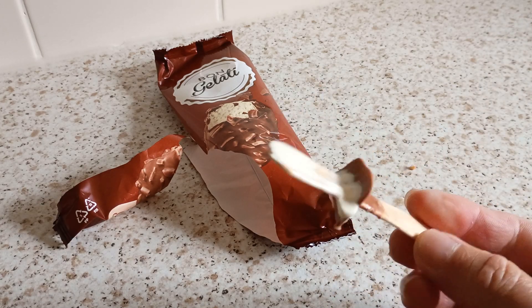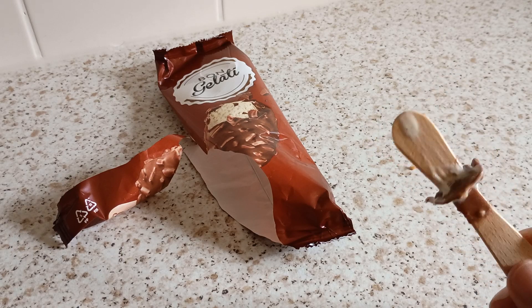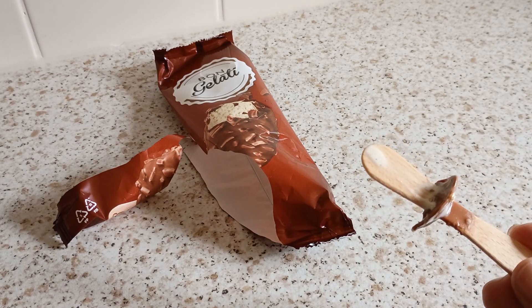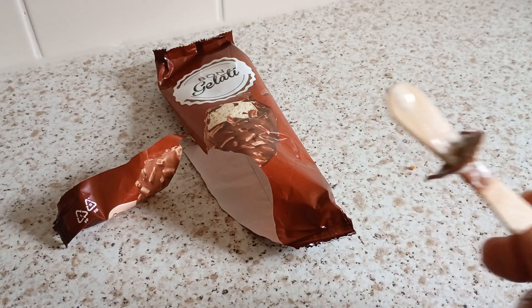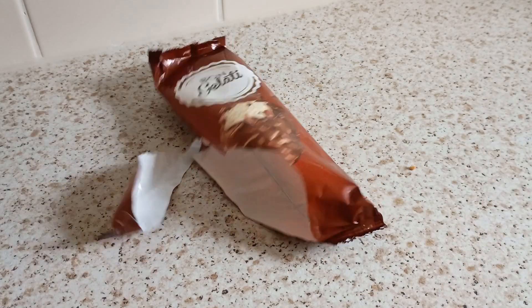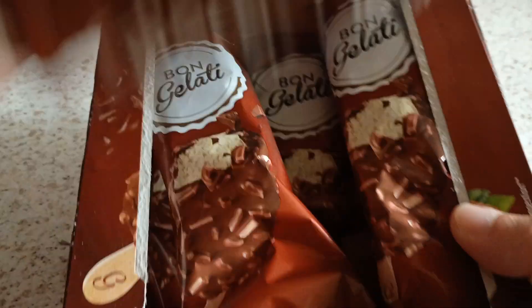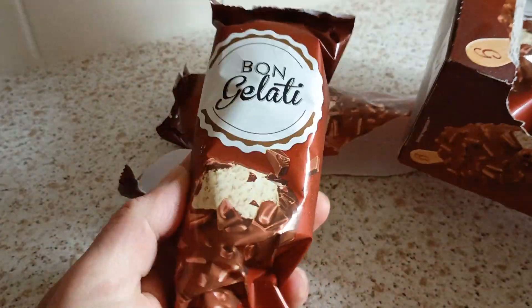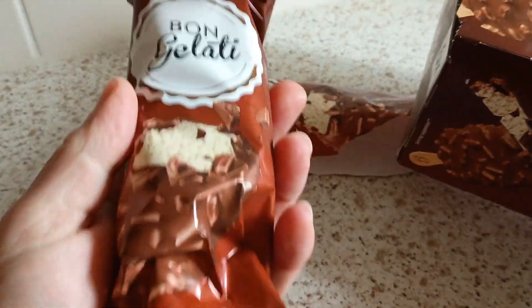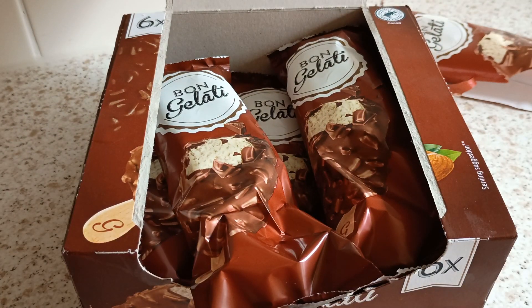I'm impressed with them. Very good — that's tasty right there. I'm gonna give them eight out of ten, no doubt about that. Eight out of ten. Two pounds seventy-nine for six — absolute bargain. Quality. I give them eight out of ten, no doubt about that. Quality. Right, cheerio!